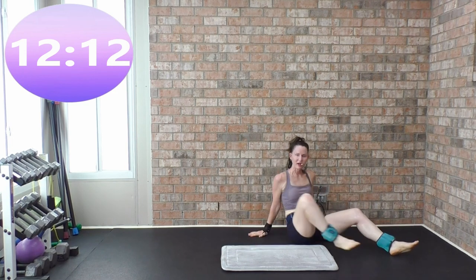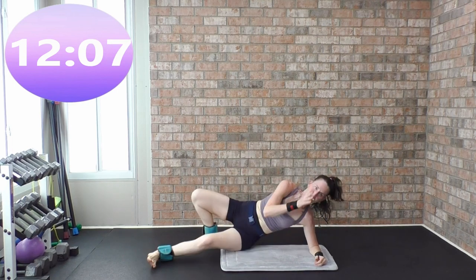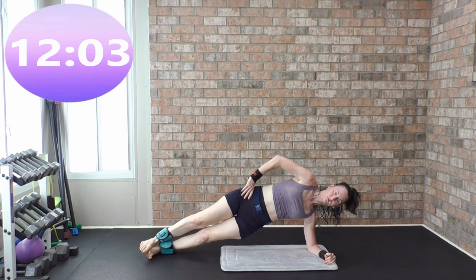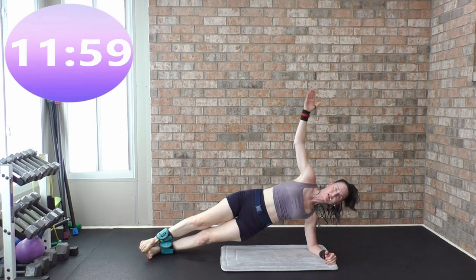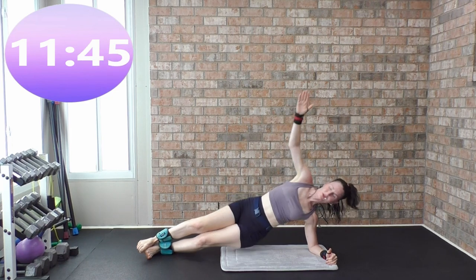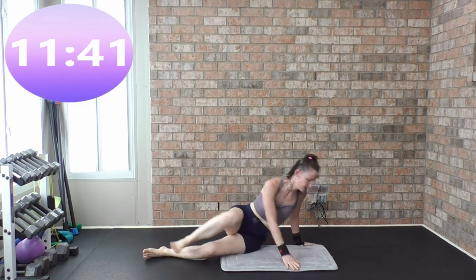Other side plank — whatever side you just did, make sure you're doing the other. Prepare and work. Lift that bottom hip, you can lift that top leg, hands can come up. Three, two, one. Cycle two complete — I'll take my ankle weights off; they're not doing anything for me.